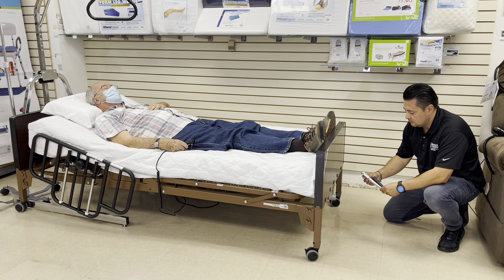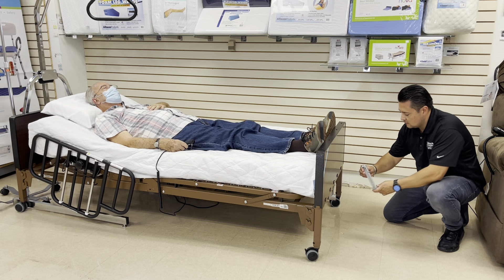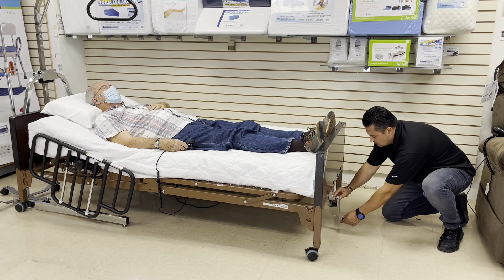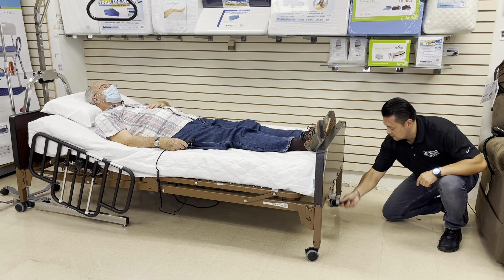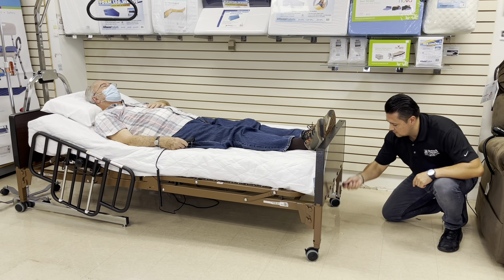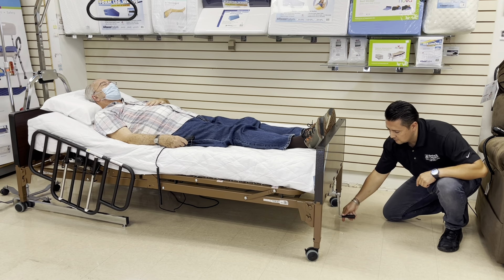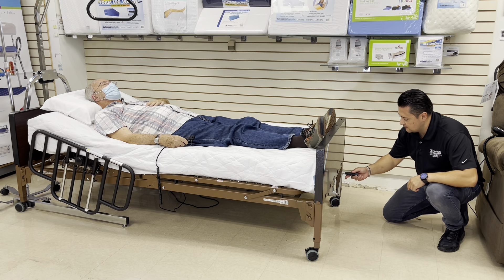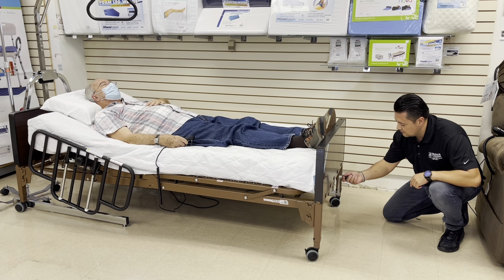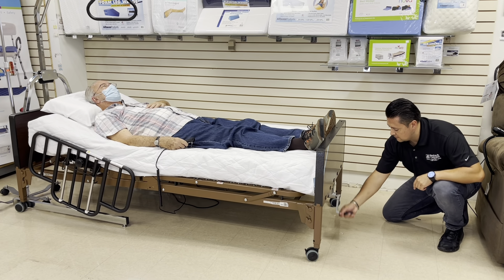At the foot of the bed, you will see the crank housing unit in which you insert the crank to raise the entire bed. Turning the crank clockwise to the right raises the height of the bed, as you can see on all four corners. Turning the crank counterclockwise to the left will lower the height of the bed to the caregiver or loved one's ease.